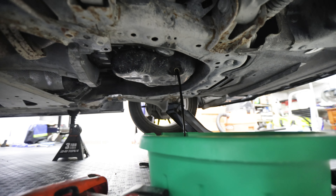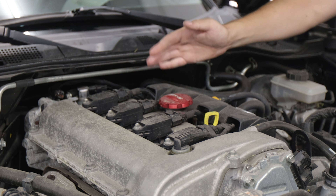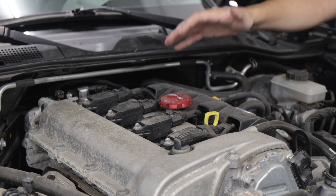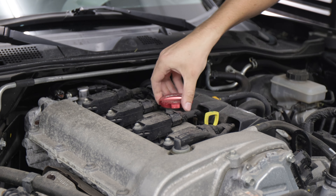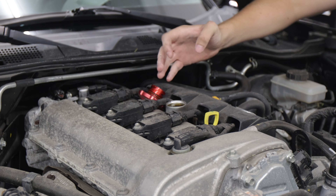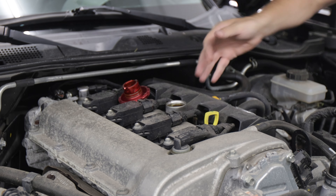Now I'm just going to let that drain for a while. To get it to drain faster, you can undo your oil fill cap. This is your oil fill cap on your engine — if you remove it, it allows air to rush into the volume within the engine that the oil takes up, and it will allow it to drain faster. Just a quarter turn to get this out, and now the oil will drain as fast as possible.